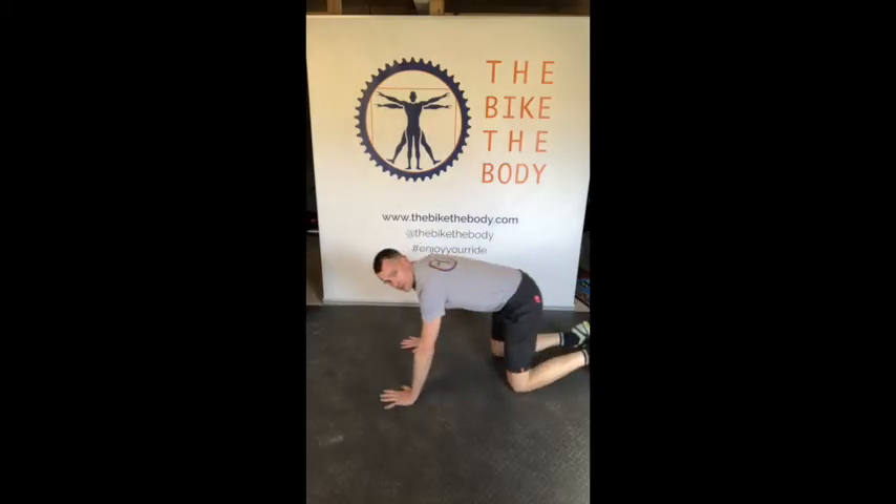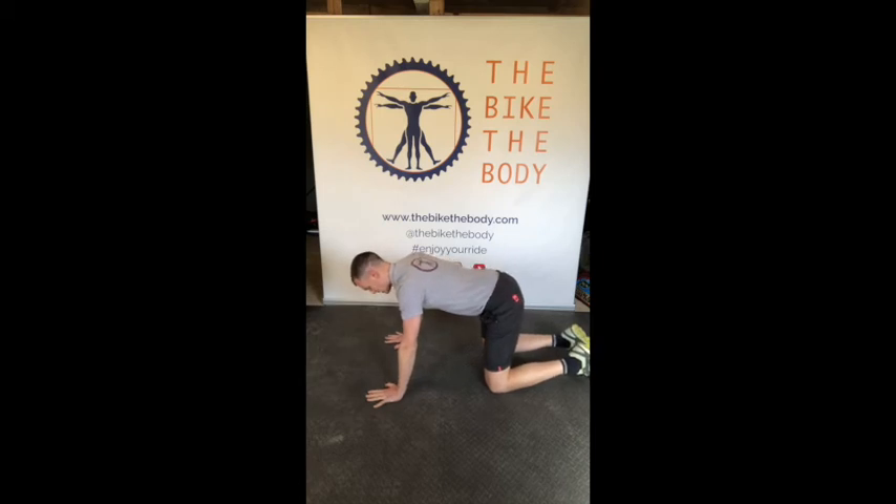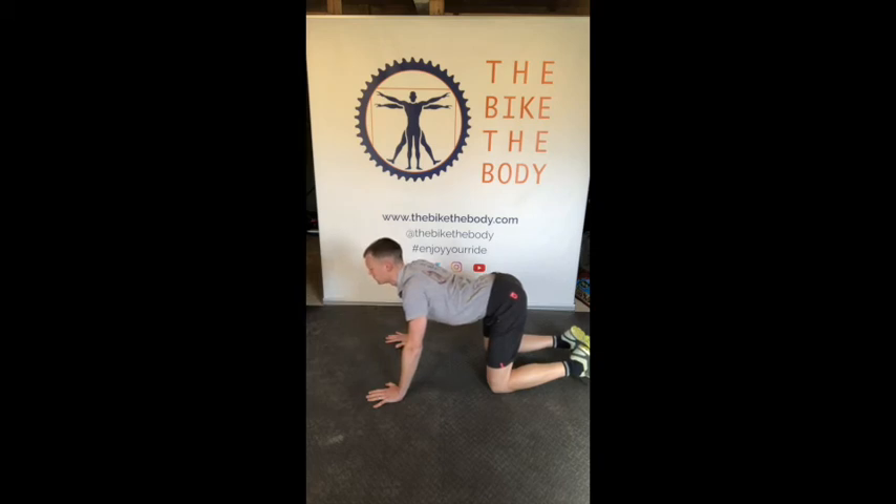Next, on all fours, we're going to work on some flexion and extension — the cat-camel drill. We're going to tilt our pelvis all the way down, arching our back, then come back through and tuck the pelvis right the way under, flexing through, then slowly arching down again — chest lifting up in front of you, pelvis tilting out behind you — and then curling up again.